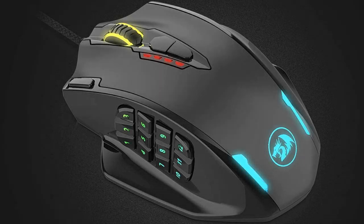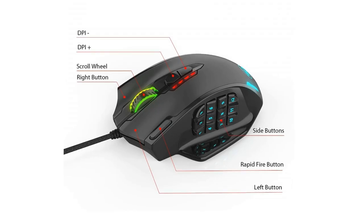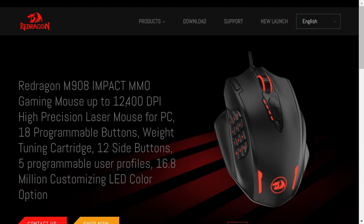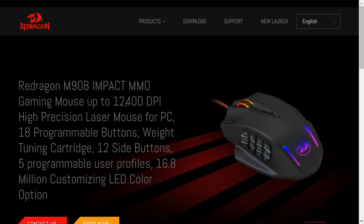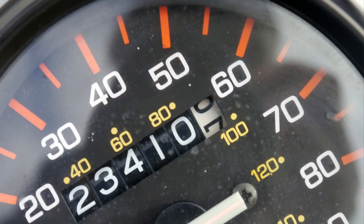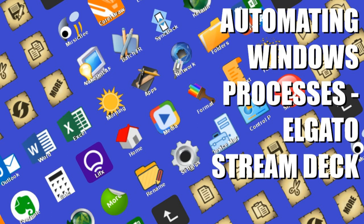Hello everyone and welcome to Tech Fix Flicks. In a previous tutorial, we took a standard mouse and extended its functionality by customising the actions of additional buttons. In this video, we push this to the extreme by using an 18-button mouse, specifically the Red Dragon M908 Impact RGB LED MMO gaming mouse. Despite its clear gaming credentials, our intent here is to speed up our non-gaming activities, essentially subverting the device in much the same way that we deployed the Elgato Stream Deck for anything but streaming in another tutorial.